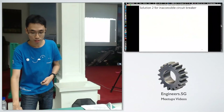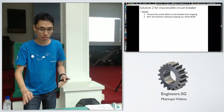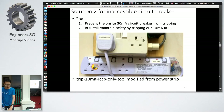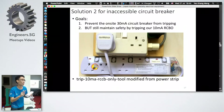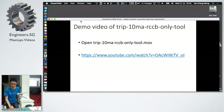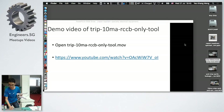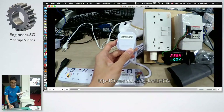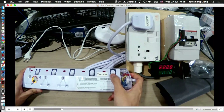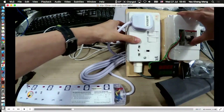For solution two, the goal is to prevent the on-site 30 milliamp circuit breaker from tripping. Since I have my own 10 milliamp circuit breaker, I want that to trip instead for safety. I've created a solution that causes only my 10 milliamp breaker to trip on an earth fault, without causing the 30 milliamp breaker to trip. Let me show the demo video.